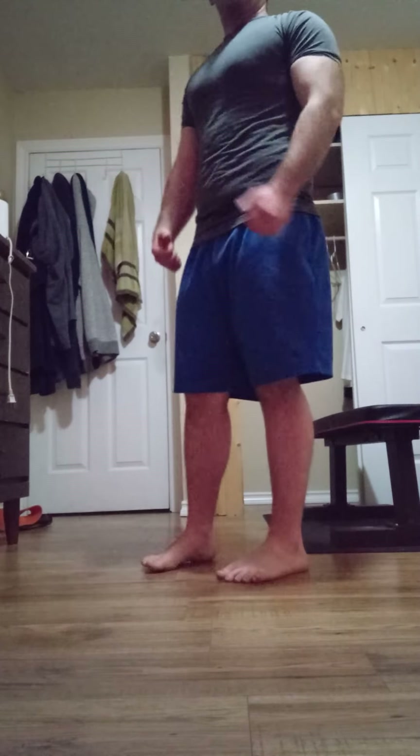So we went ahead and showed you standing rows, seated rows, single-handed rows, standing bicep curls double-handed and single-handed, bent-over single-handed. I'm just going to go over some other variations so people can get ideas on what you can do with bands.